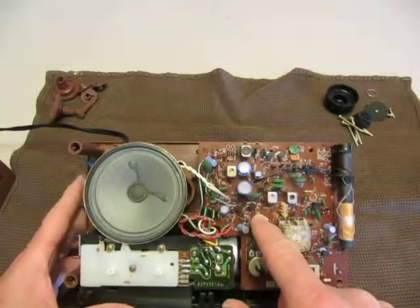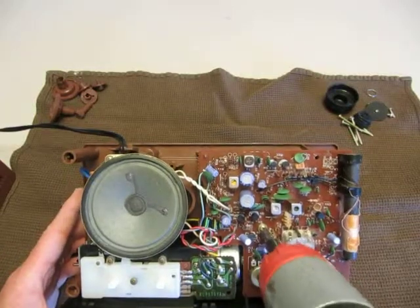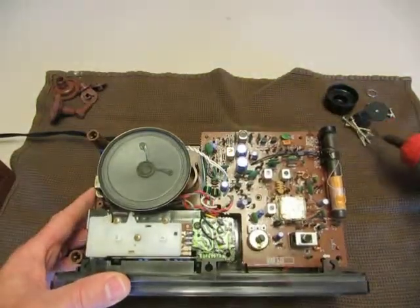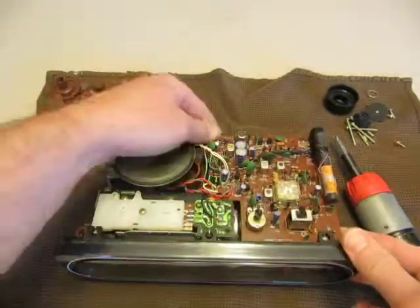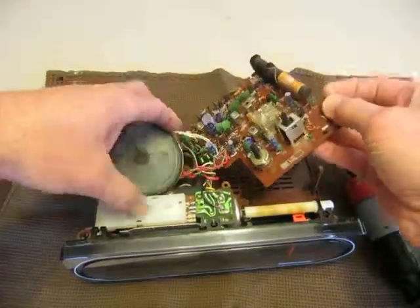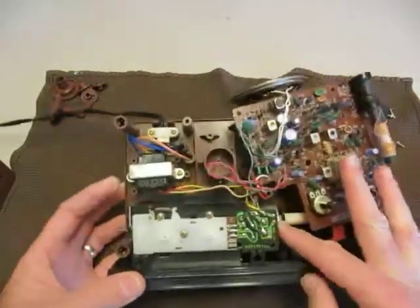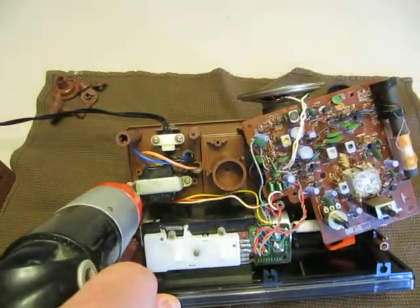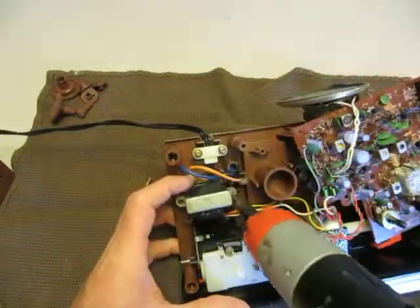The circuit board is held on by only one screw right in the middle. This unit should be off when you're doing this. Our circuit board should be loose. If it's an old clock, you may have to wiggle it slightly to come off. And there it is — circuit board and speaker. The clock mechanism is loose, because we previously loosened those screws. I'm going to take out the screws for the transformer.